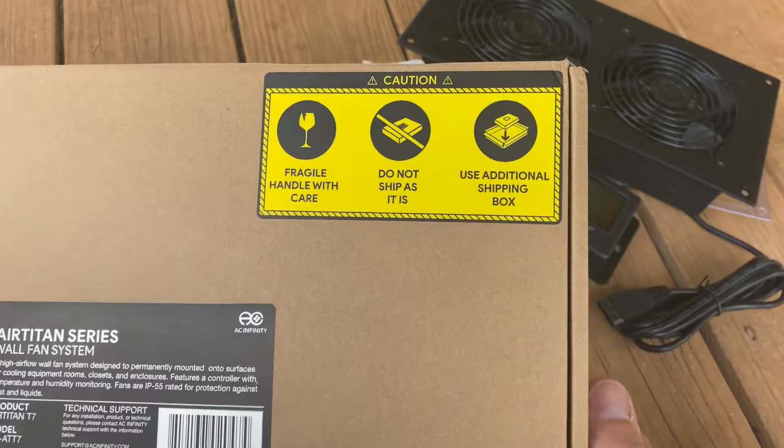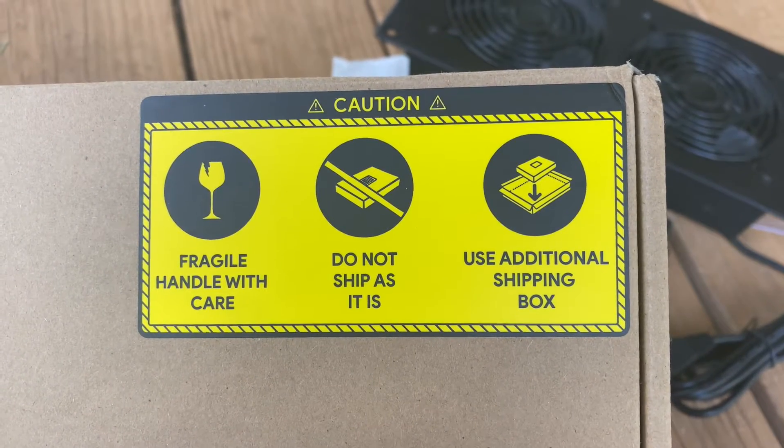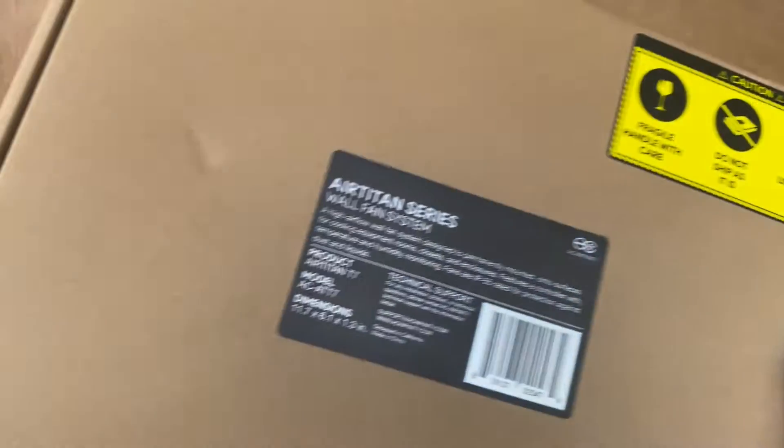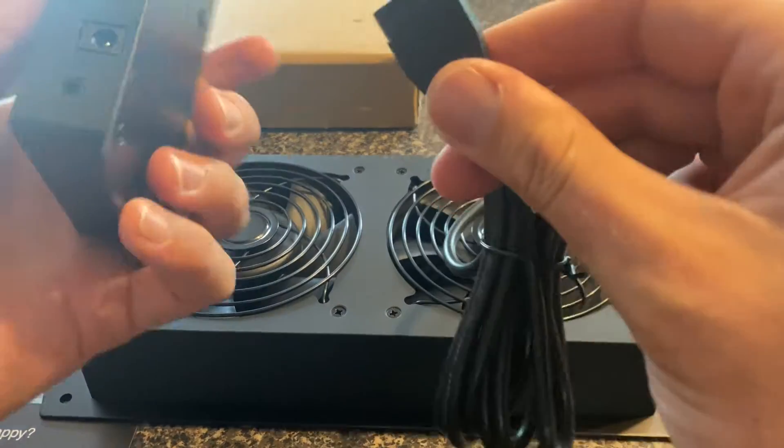I noticed on the box when I ordered this, it came just like it was — it says 'don't ship as is, use additional shipping box,' but it didn't come with additional boxing. It just had one dent. I'm hoping everything's okay with this kit — we'll go ahead and plug it in and give it a try.